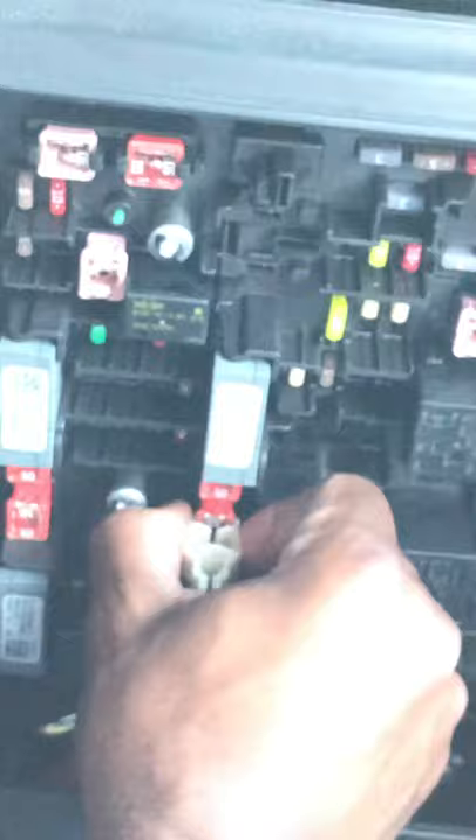Here's that boat I was talking about. This will be the fuse. Luckily, Freightliner was nice enough to give you a little tool to get it out — of course I can't reach it with it, so I'm gonna pull this one out first and then I think I can reach it.